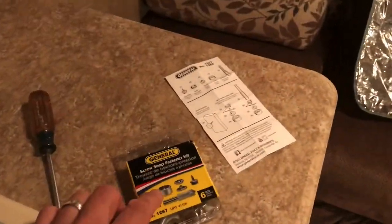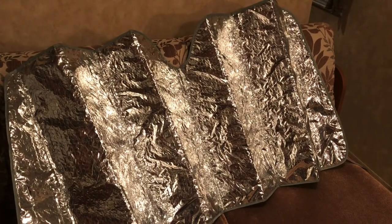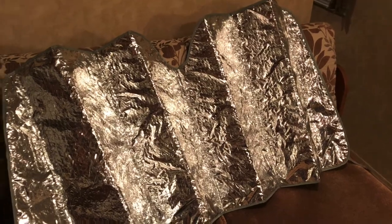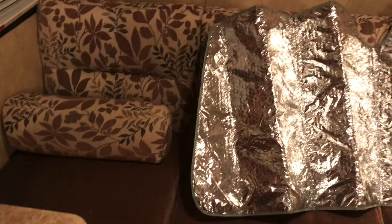I'm going to give this windshield cover a try. It's like five bucks — I've had it around forever. The snap fasteners can't be more than five bucks either, so hopefully for ten bucks I'm going to solve this problem of light coming in through this window while I'm getting my beauty rest right here.